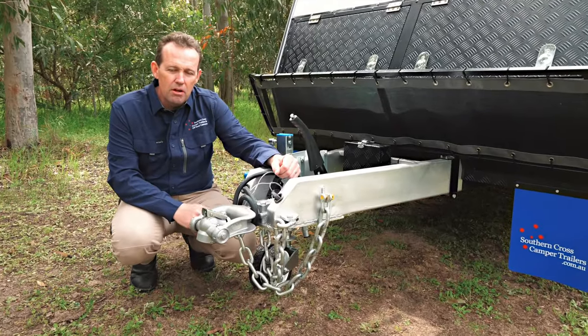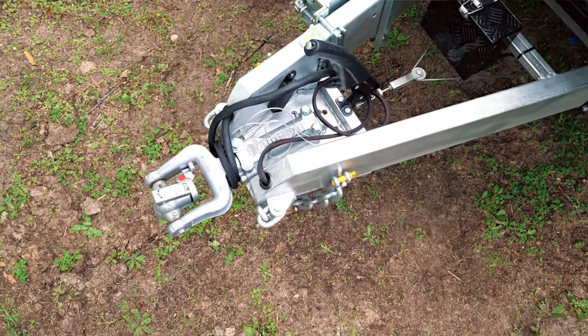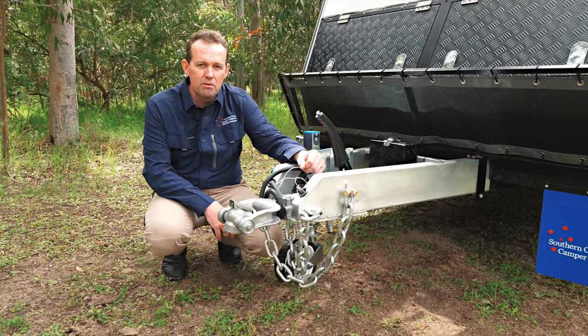This caravan has a low tow ball weight. It's got a TARE of 1740 kilos and an ATM of two and a half tonnes. What that means is if you've got a Pajero or the older Prados, this is ideal for you to tow.